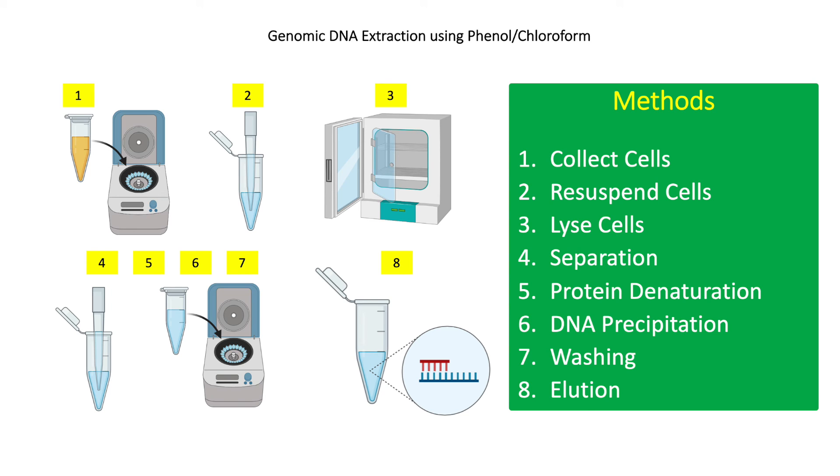For the final step (step 8), add 200 microliters of TE buffer or nuclease-free water. Tris-EDTA (TE) buffer dissolves the DNA and protects it from degradation by DNases or RNases. Store the extracted gDNA at 4°C, -20°C, or -80°C.